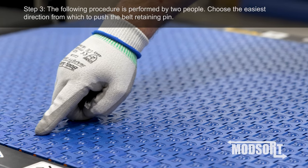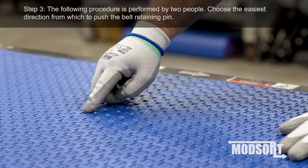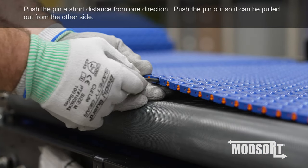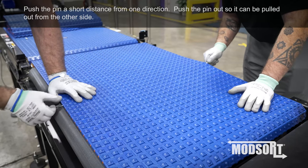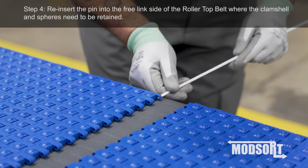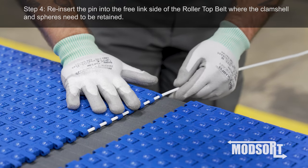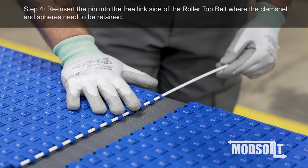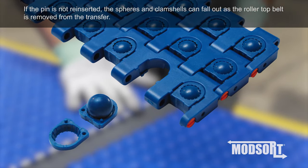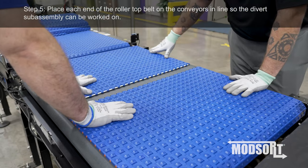Step 3. The following procedure is performed by two people. Choose the easiest direction from which to push the belt retaining pin. Push the pin a short distance from one direction, then push the pin out so it can be pulled out from the other side. Step 4. Reinsert the pin into the free-linked side of the Rollertop Belt, where the clamshell and spheres need to be retained. If the pin is not reinserted, the spheres and clamshells can fall out as the Rollertop Belt is removed from the transfer.